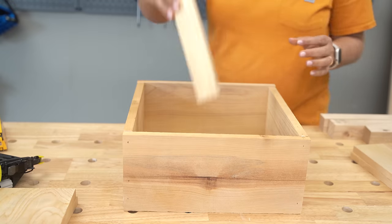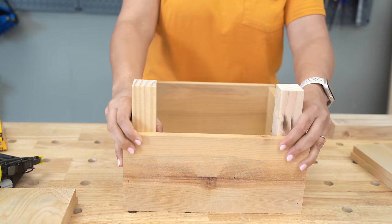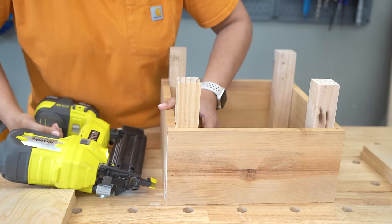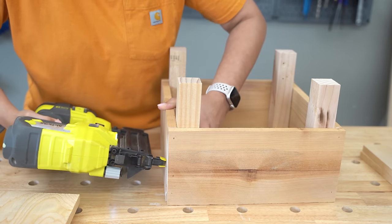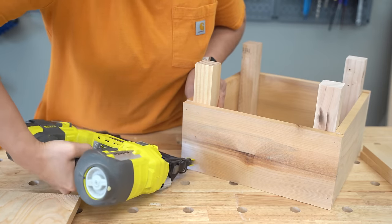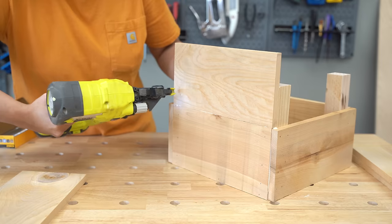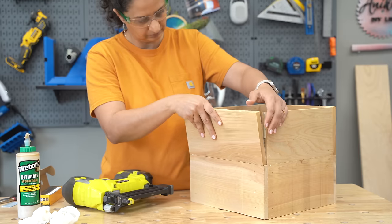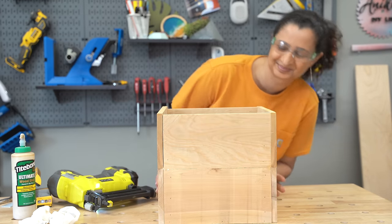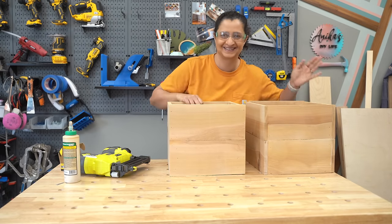Now I need to add one more layer of boards all around. To do this, I'm attaching two-by-two boards on the inside using wood glue and finish nails through the side boards. Then I can attach the rest of the boards on top and finish up the planter box. I built two of these because two of our planters use the same kind of box.